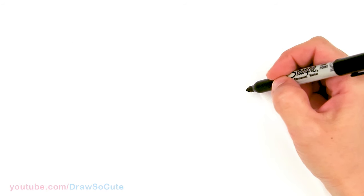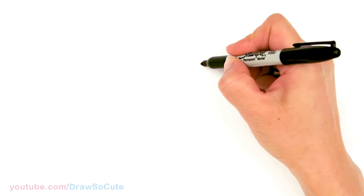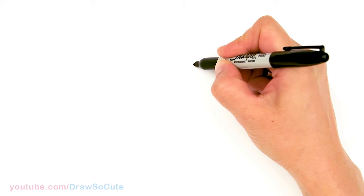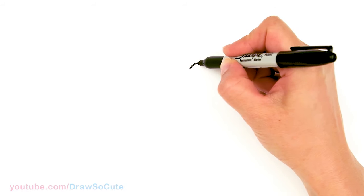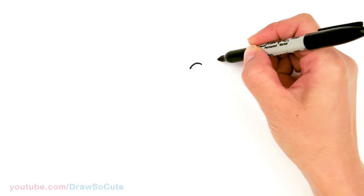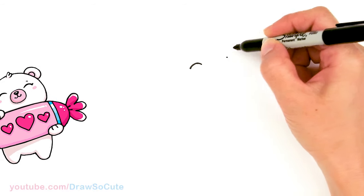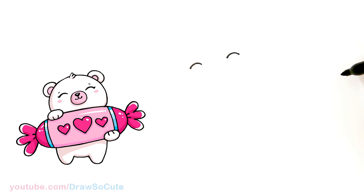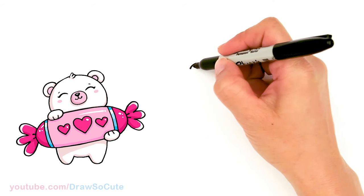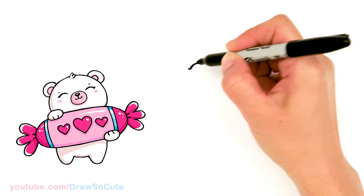To draw this Valentine's inspired little bear, let's first start by drawing its eyes. I'm going to come right here and draw a curve that's kind of slanted downwards because my bear's head is slanted a little bit. I'm going to go right across at an angle and draw the other eye, leaving a good amount of space for a nose and the mouth. I'll come in and thicken it up and give it a little wing at the end.